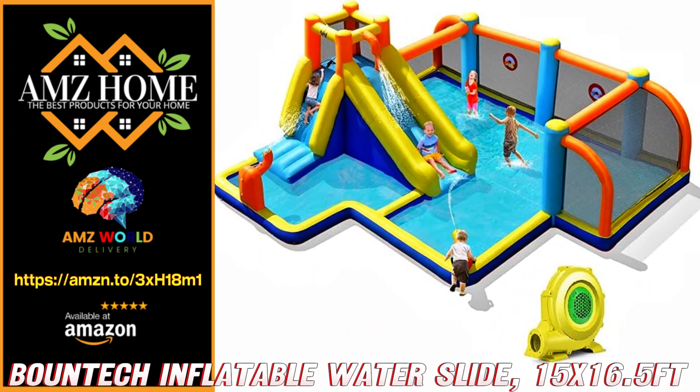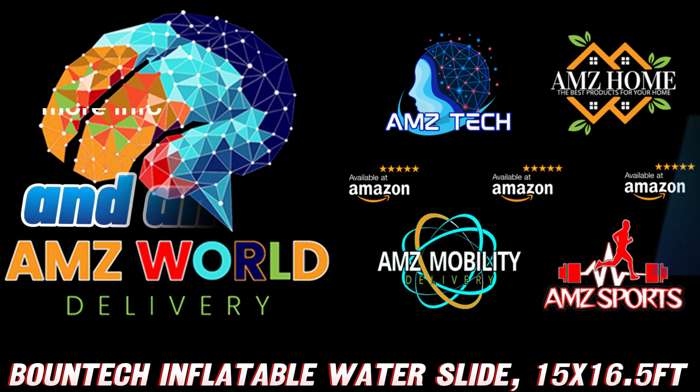Welcome to AMZ World, the place where you will find the best Amazon product descriptions.